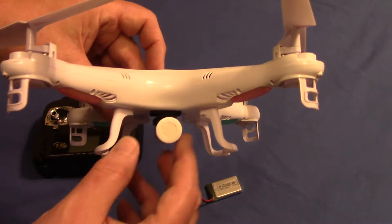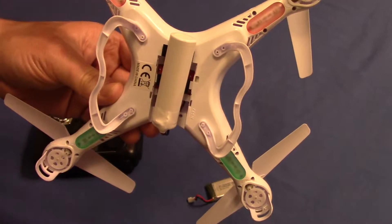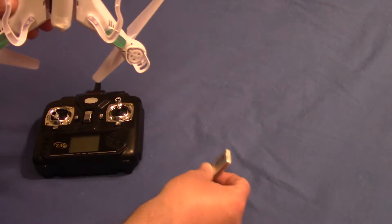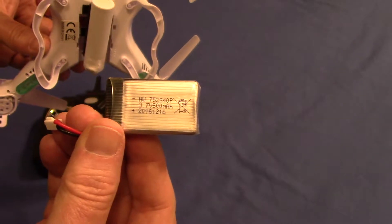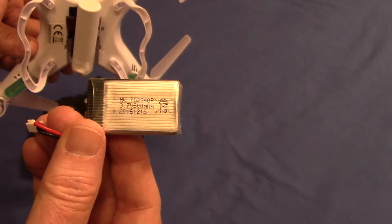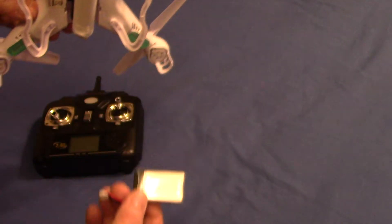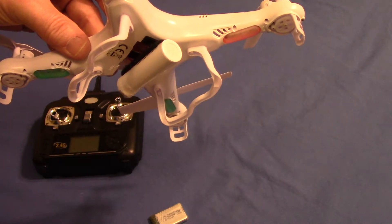A really cool thing about that is I actually got 25 minutes of flight time on that. For your normal everyday battery, that one right there will only give you approximately 10 minutes of flight time. So, 10 minutes versus 25 minutes — your choice.